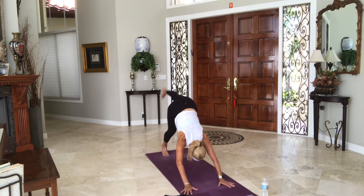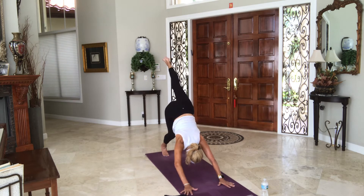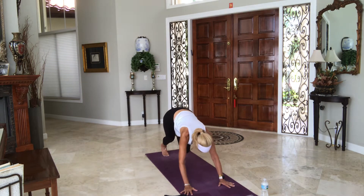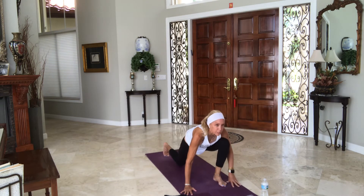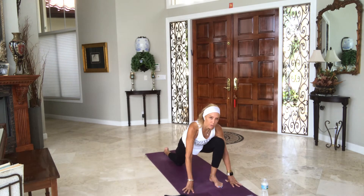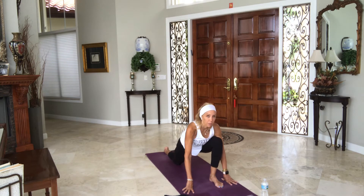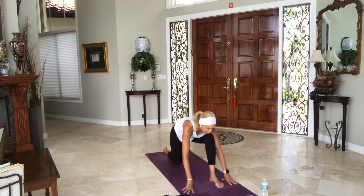Bring your feet together. Take your left leg in the air nice and high. Soften the right knee, square your hips — you might have to bend that right knee a lot to do that. Left knee to chest, round and curl. Come forward to the plank, then step the leg through. Lower the opposite knee to the floor so your right knee is on the floor. Settle in here for a moment. Pull your shoulders back. Breathe into the right side psoas. Let's start to make some movement — just subtle movements, floating back and forth a couple of times.